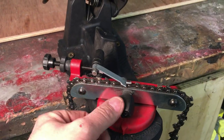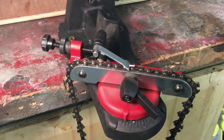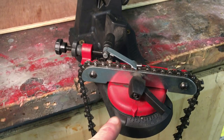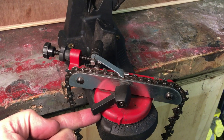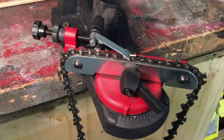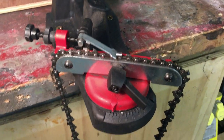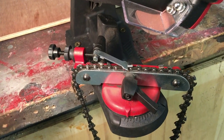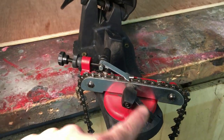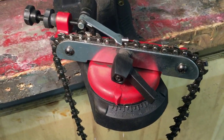We've got the chain in position — you just need to lock it off and then sharpen the tooth. This is another downside of this machine: on every tooth you need to lock that off, which is a bit time consuming, but once you get into a rhythm it's okay. The more expensive ones actually clamp the chain automatically so you don't need to keep loosening and tightening this, but again, for the money it's not a big deal.